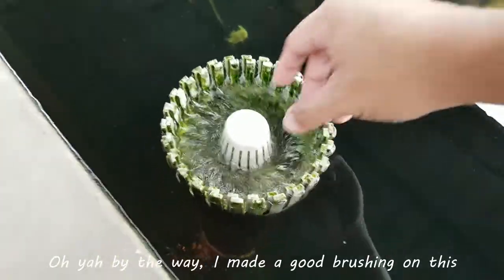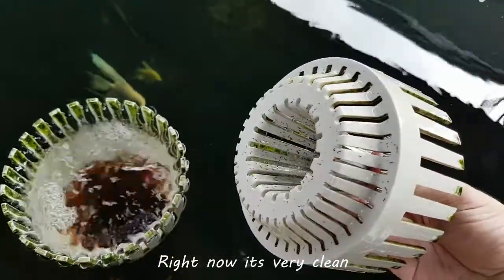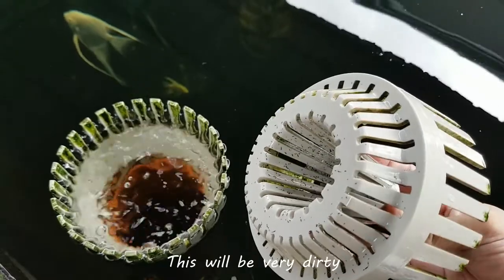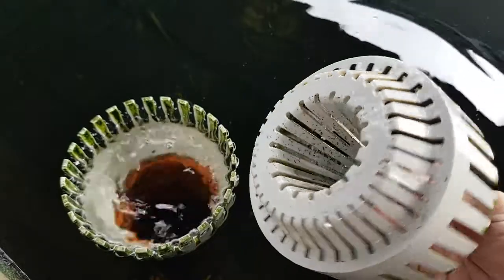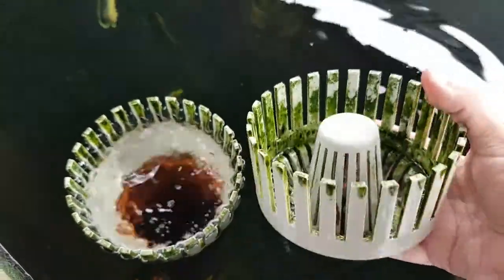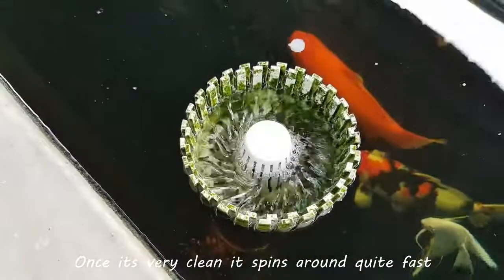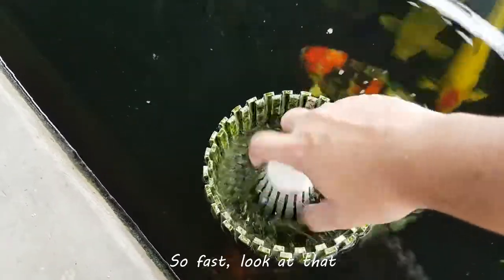By the way, I did a good brushing of this a while back. Right now it's very clean, as you can see. However, under regular circumstances this will be very dirty — full of poop and things. This is the key part of this device. Let's put it back. Once it's very clean, it spins around quite fast. So fast, look at that.